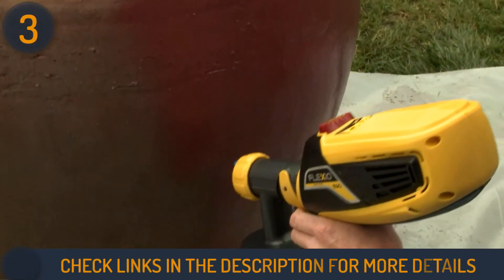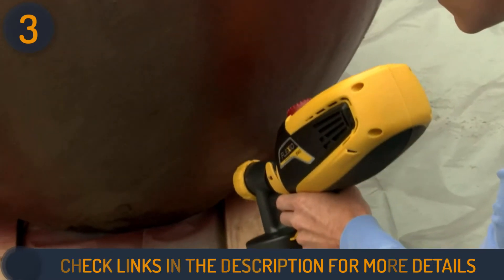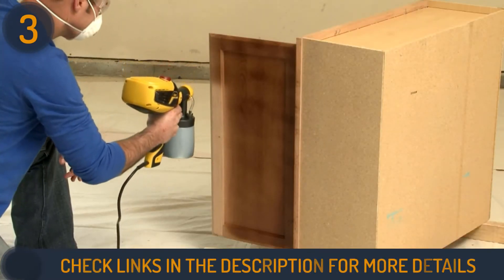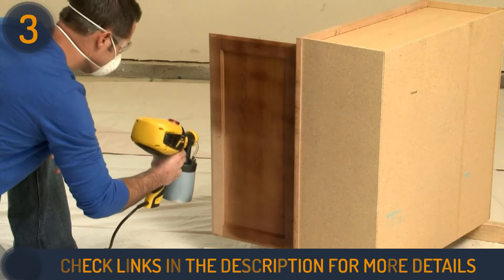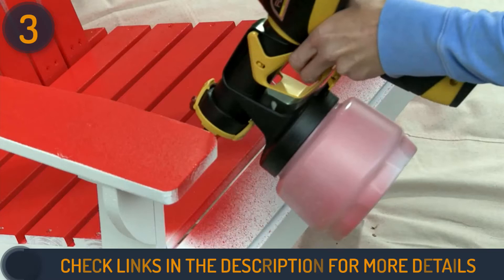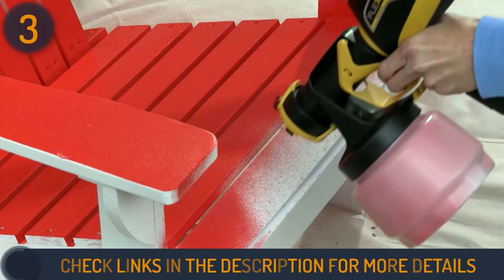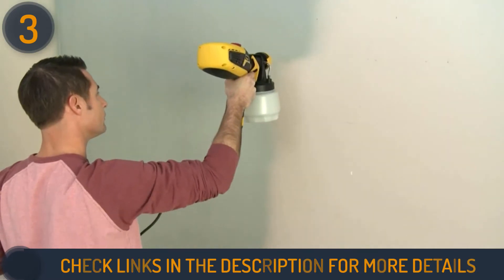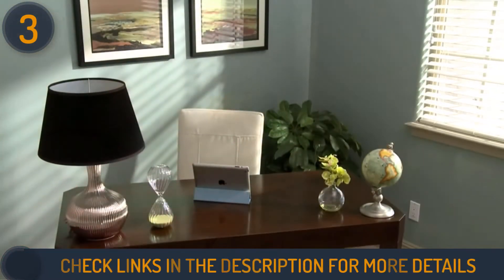The detail finish nozzle is great for small projects and meticulous finishing. The Flexio provides comfort to users with 50% less noise and 20% less mass than traditional airless paint sprayers. This high-volume low-pressure sprayer can cover an 8-inch by 10-inch surface in just 5 minutes, and it has few parts making it easy to clean up.